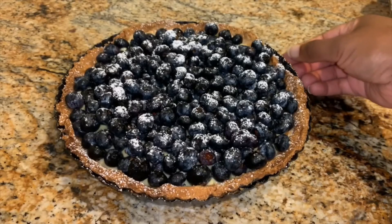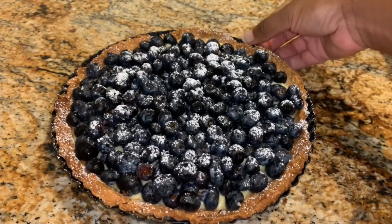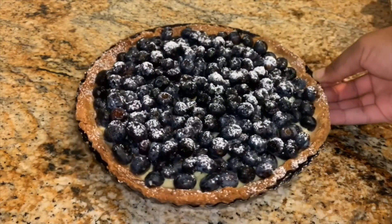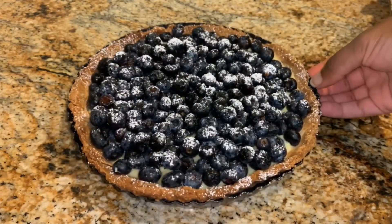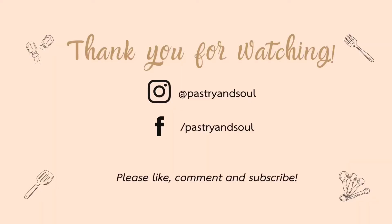Here's the final result. Be sure to let the tarts set in the refrigerator so that it's easier to cut and serve. As always, thank you so much for watching. I hope you enjoyed this video. Let me know in the comments if you tried out this recipe. See you next time!